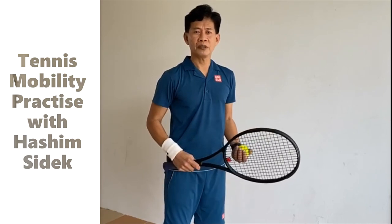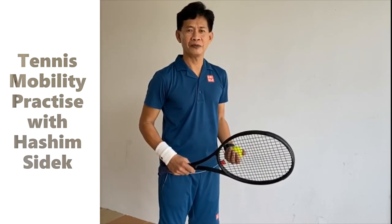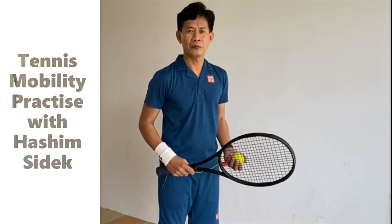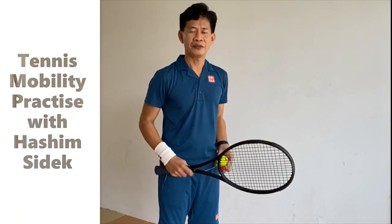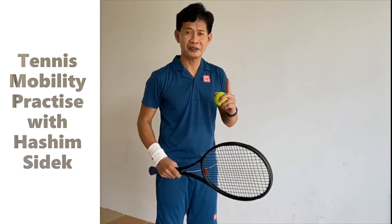So these are all the simple exercises that you can do at home. I hope you try your best, and maybe you can play with your children against the wall. So I'll see you guys. Stay safe. Stay home. Stay healthy. And stay in touch. See you.